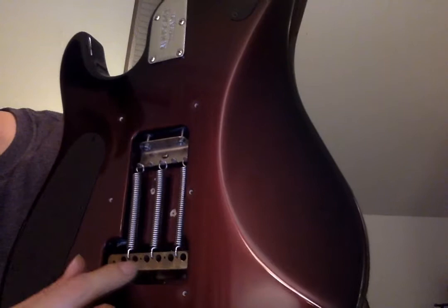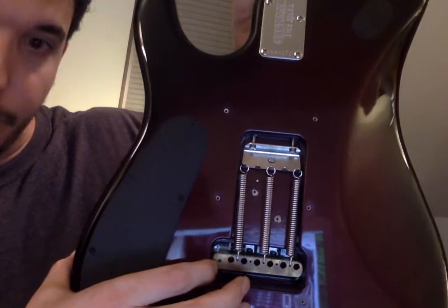Quick video on how to adjust the whammy bar on your JP6 Music Man guitar and how to get it to stay in place. We got the guitar opened up back here. You can see this is where we put the six strings in, then you have this little hole here, and this is what you do to tighten it. Right now I've basically tightened it almost all the way it can go.